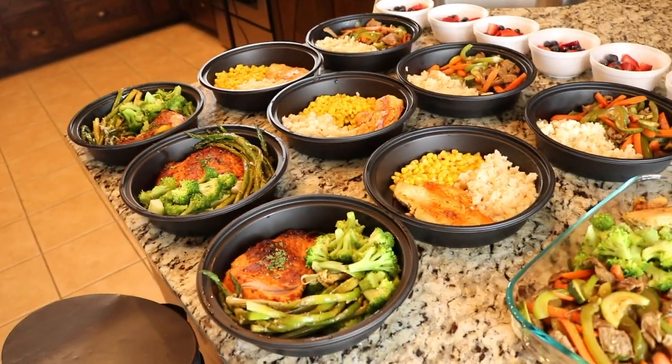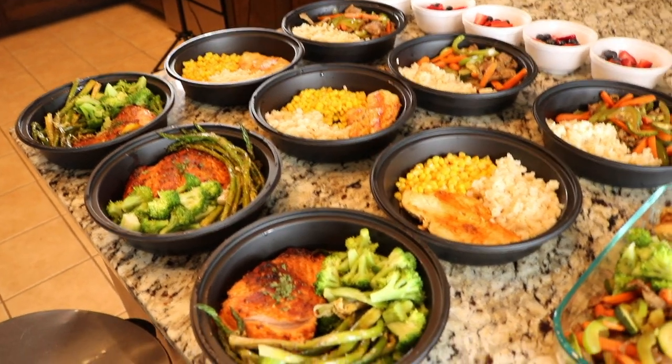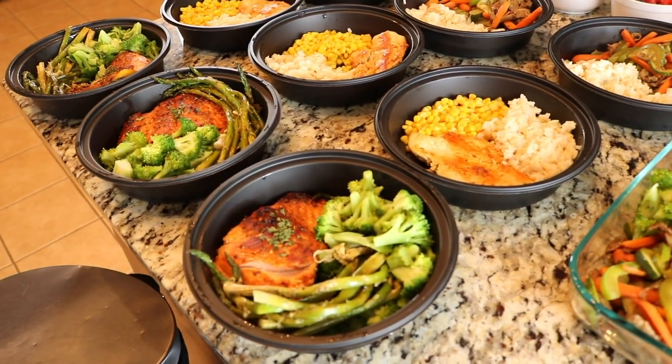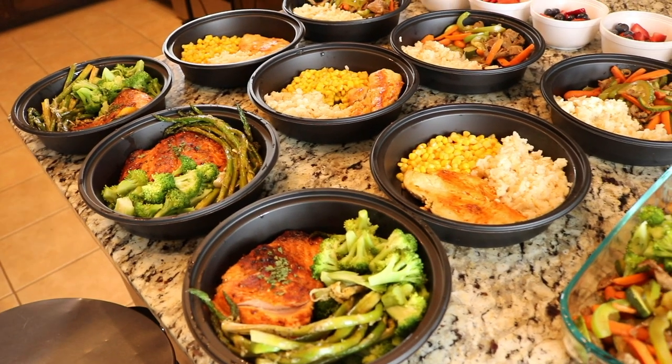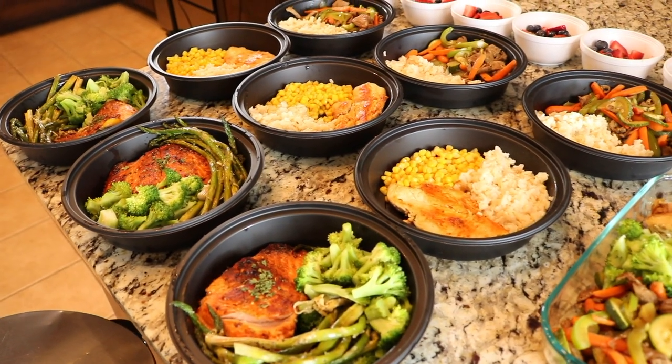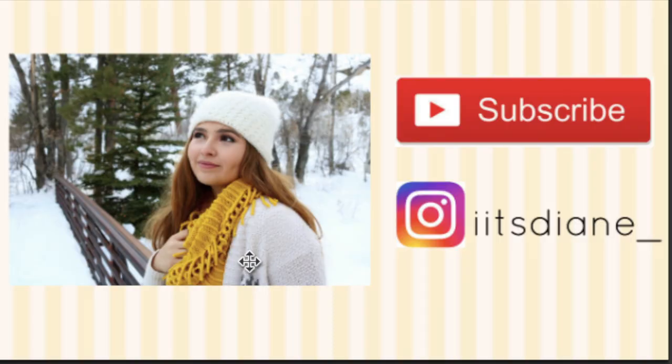Thank you so much for watching. I hope you guys enjoyed watching us cook and try this new method — we'll see how we like it. Leave a comment and a like, and please subscribe if you're not subscribed. Have a great day, bye guys!